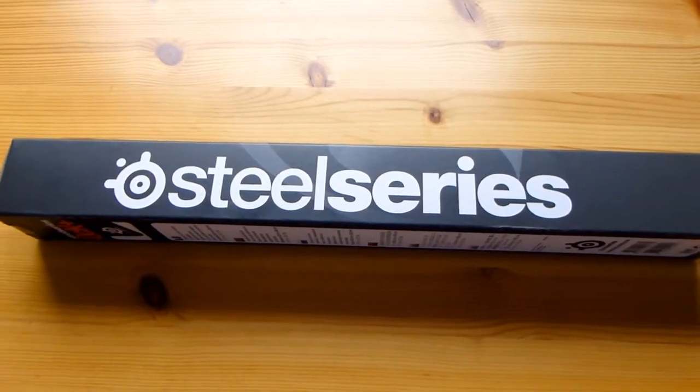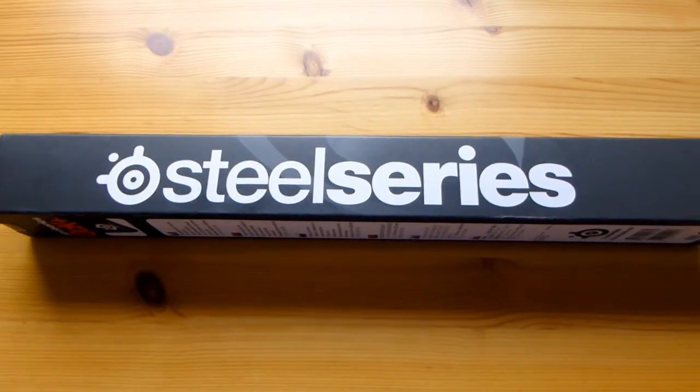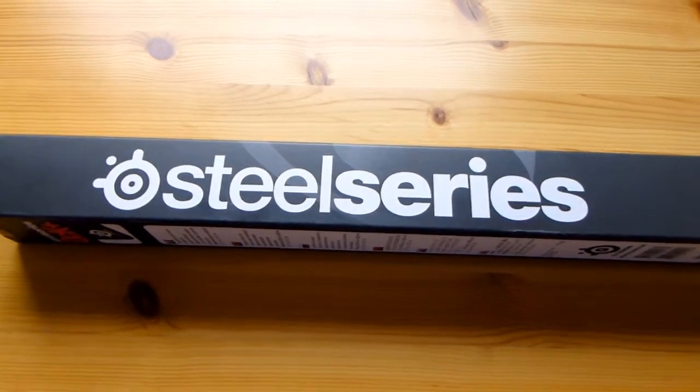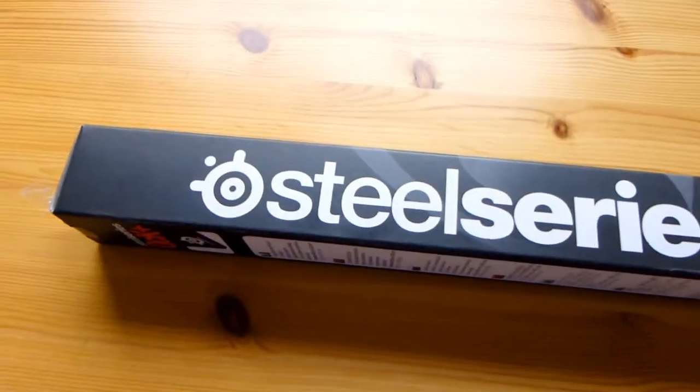What is up guys, Karl here. Today we are unboxing and having a first look at something quite a lot bigger, or at least big enough for me to try this free-handed. This is a SteelSeries, and if you haven't figured it out yet, it's a mousepad.